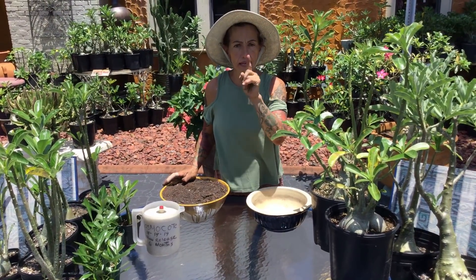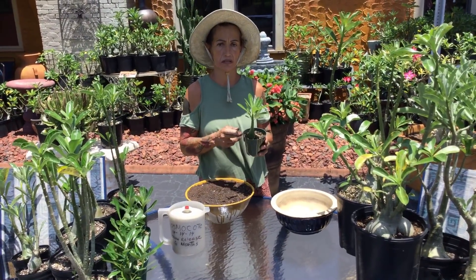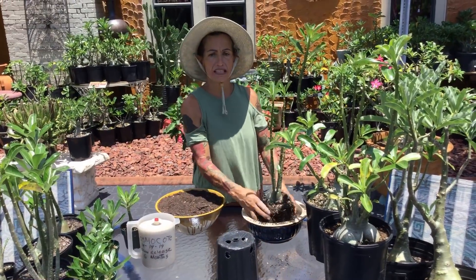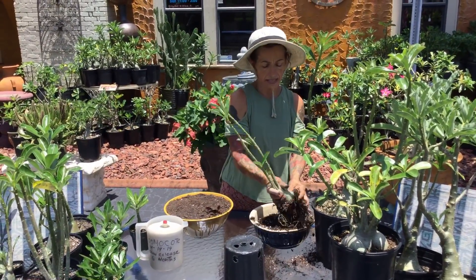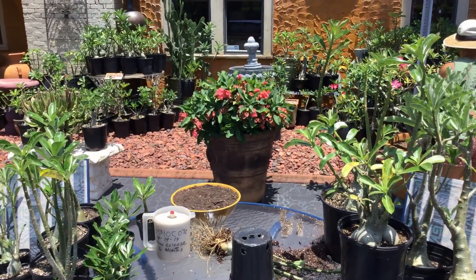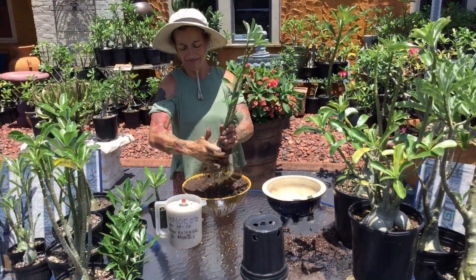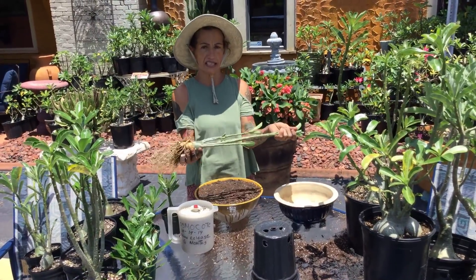So when you buy a desert rose online, like Amazon or wherever you get it from, even from another country, usually the desert roses are going to come without roots. For them to send you the desert roses, this is what they have to do — they wash it out real good and they wrap it with cardboard like this. This is how you get it.